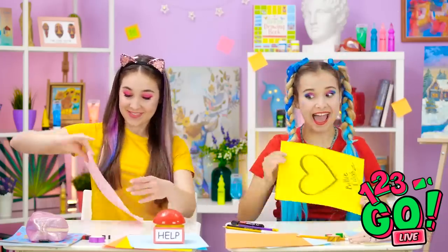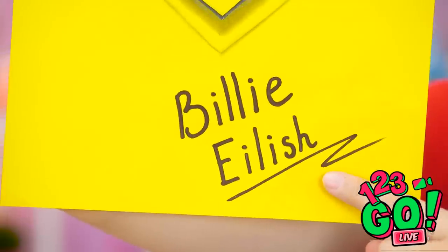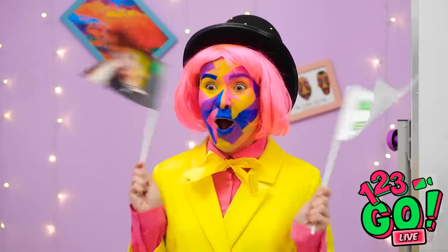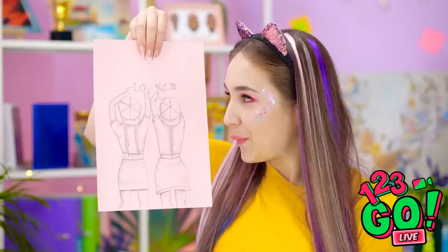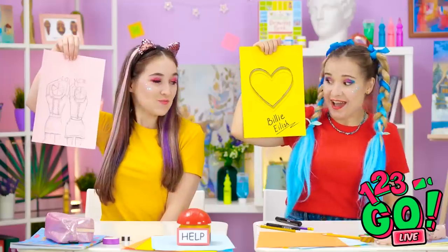Time to show off our work! Wait. All she did was give me her autograph? This is fantastic! The best art ever! Billie Eilish! A plus for you, Madison! Very nice concept of love, Annie!